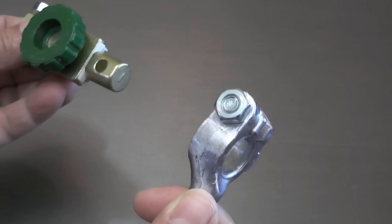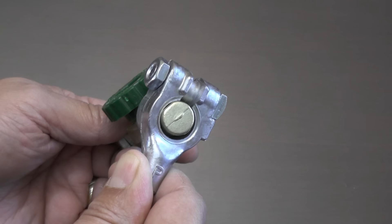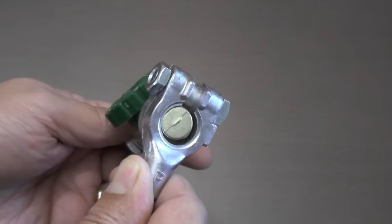The same is true on the battery cable end. This positive battery cable is way too loose of a fit when trying to connect it to the disconnect switch designed for a negative cable. No amount of tightening of the battery cable nut will make this a reliable connection.